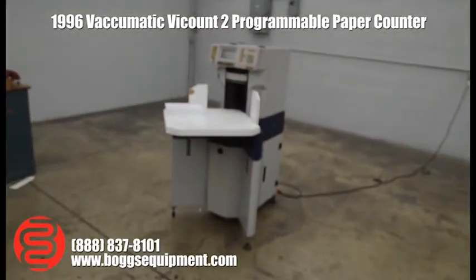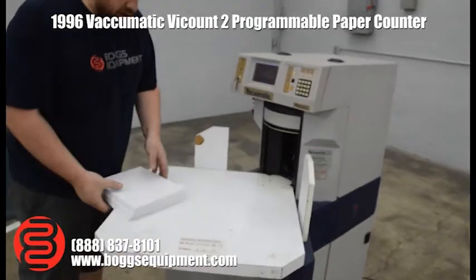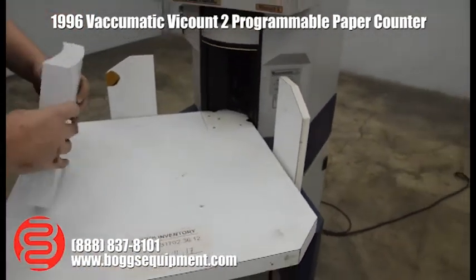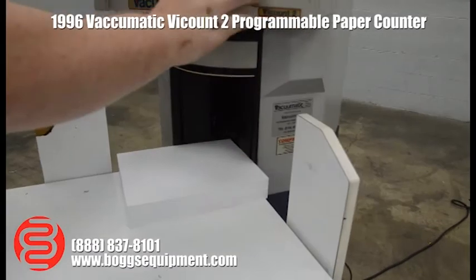Here we have a Vaccumatic Vicount 2 paper counter. Everything does function as it should, except we're not getting the most accurate readings out of it — it requires some calibration or maintenance. I'm going to show you around here for a second. I'm just in count mode right now.